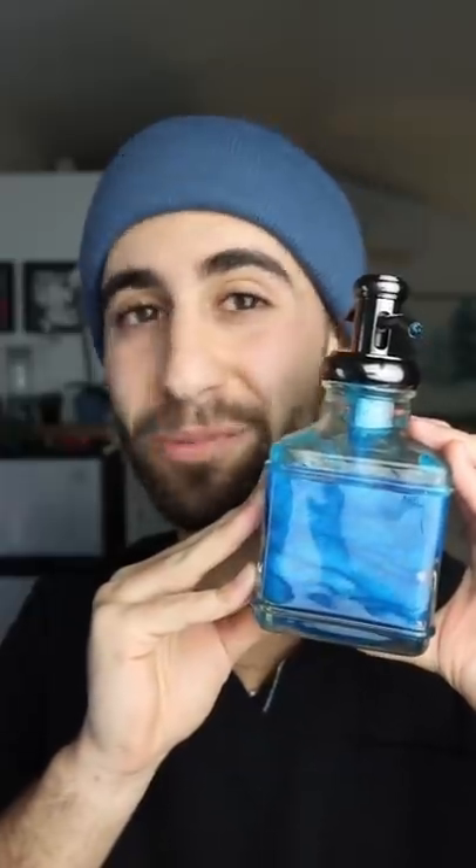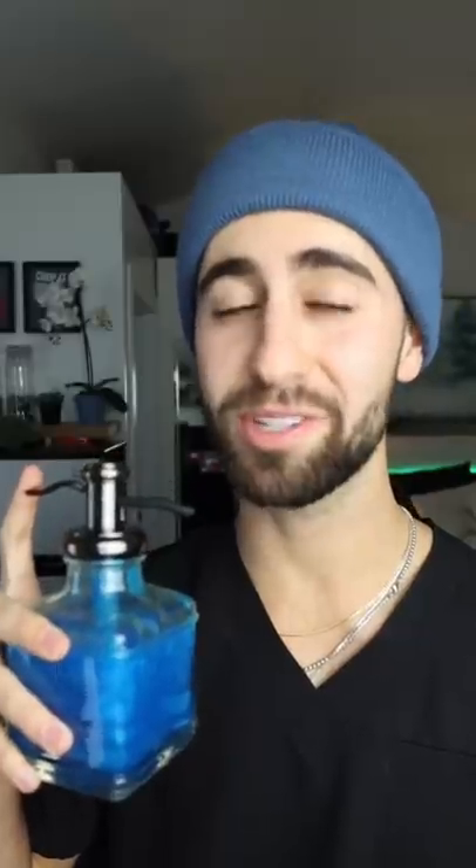Here's the problem: toothpaste ingredients aren't UV stable. So when the light hits it, the ingredients that were protecting your teeth aren't doing that anymore. So if you're gonna do this, don't use something that's made out of glass. I'm also scared someone's gonna confuse this with soap.